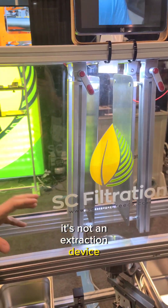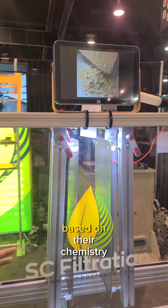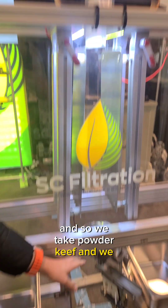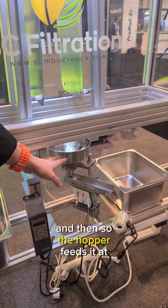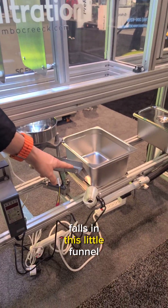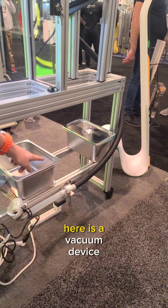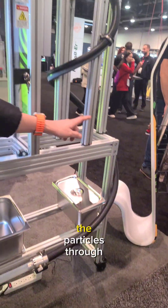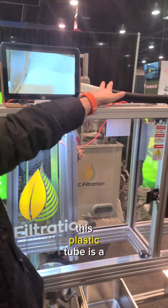It's not an extraction device. It separates particles based on their chemistry. We take powdered kief and load it in the hopper, which feeds it at a specific rate. It falls into this little funnel and that device over here is a vacuum that propels the particles through this plastic tube.